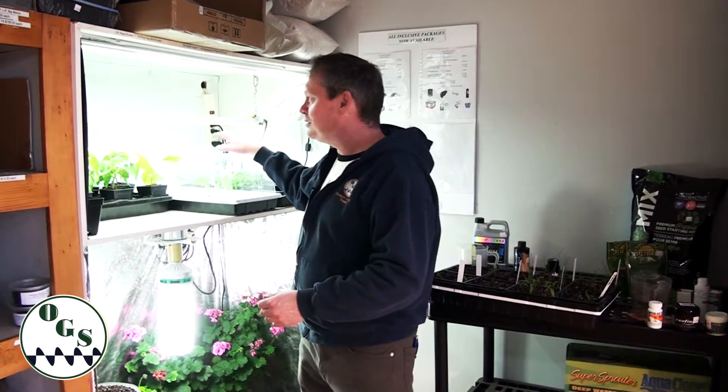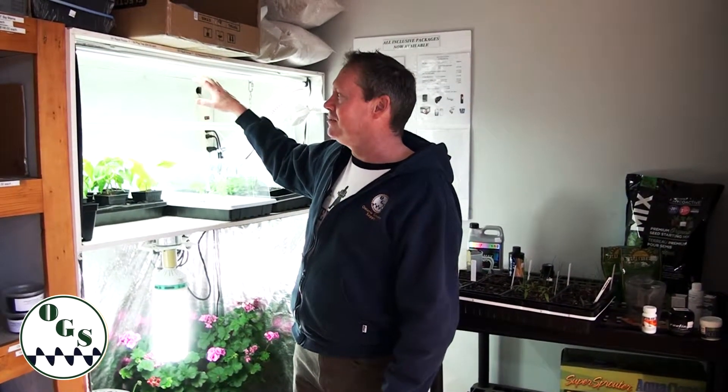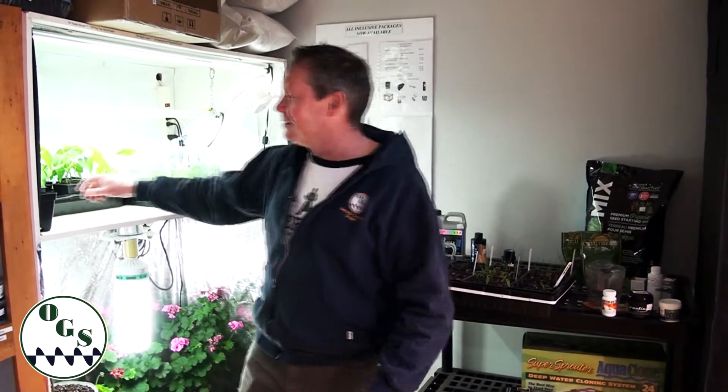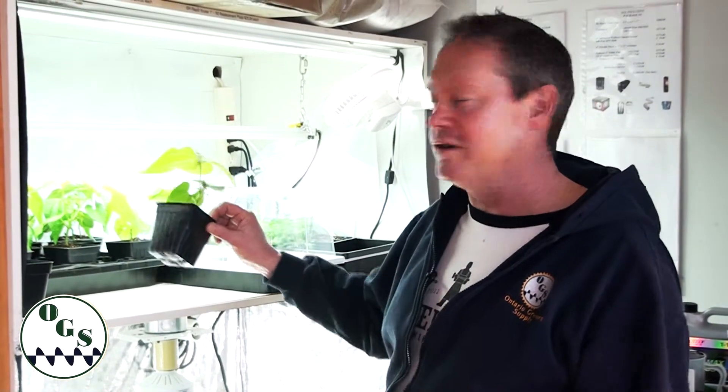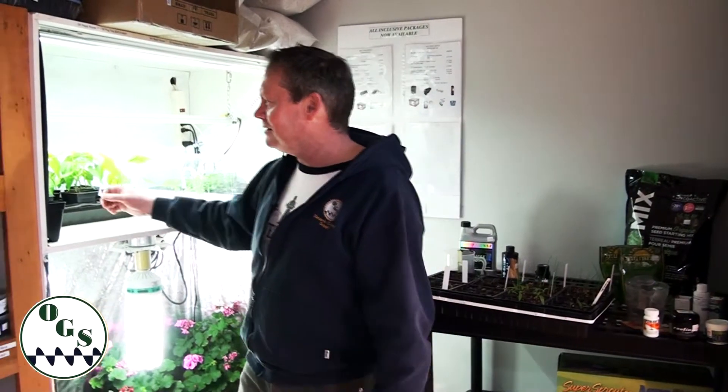That includes temperature, nutrient strength, and the amount of water. We're going to slowly transition them from propagation lights to a stronger light over a number of days — whether introducing to sunlight or a stronger light, just step it up gradually. Once there's a healthy amount of roots coming through the bottom, start giving a quarter-strength nutrient solution and slowly build that up over a number of weeks. Give them a little water at the beginning and treat them like a puppy or kitten — slowly introducing more food and water. We don't want to overfeed them or change temperature or humidity drastically, and after hardening off they'll take off and flourish.